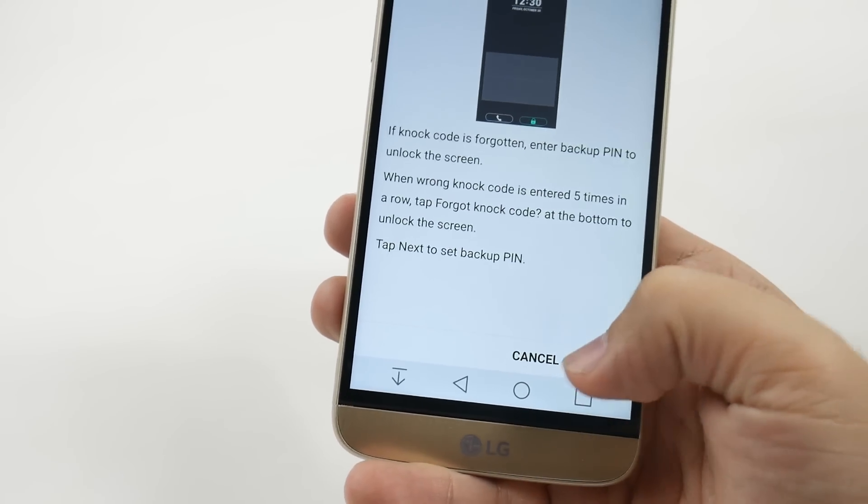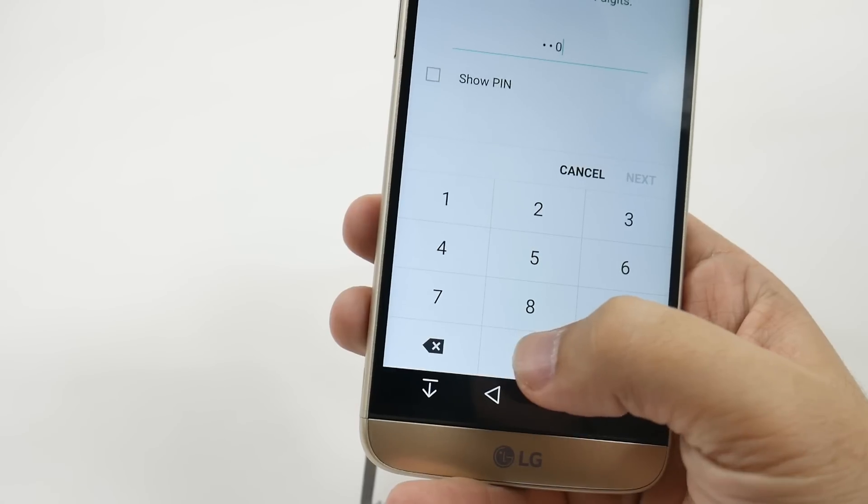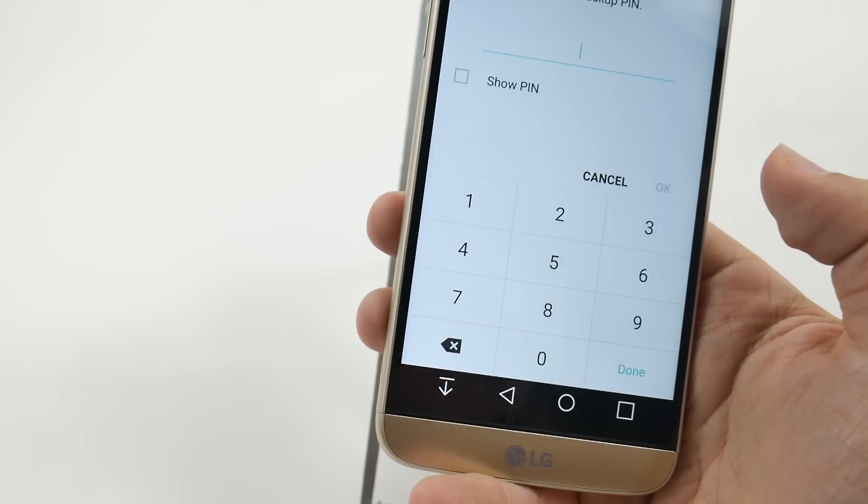And there you have it. You can set that up, and you do set up a PIN as a backup. So we're just going to put in our super secret one — all zeros.